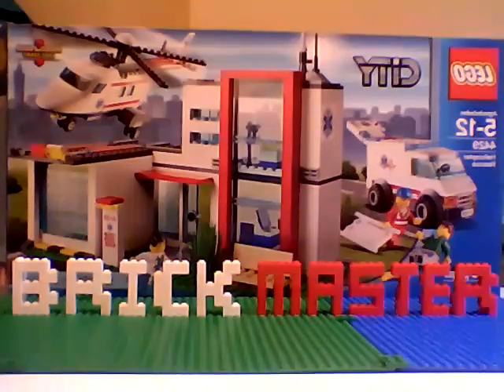Hello there, this is BrickMaster, and today I'll be showing you my custom Transformers Age of Extinction Optimus Prime.